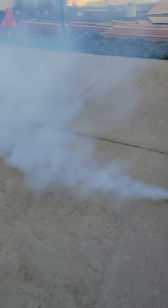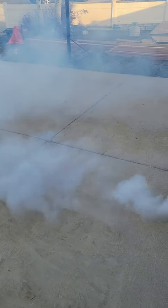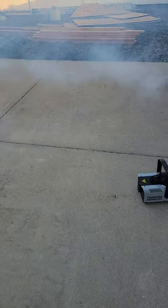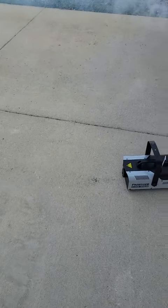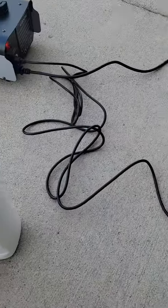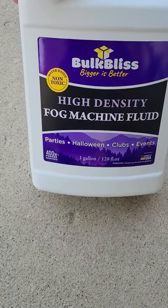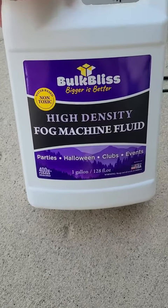I could definitely use that outdoors. It's just thick enough that you can't see too far ahead of you, but at the same time thick enough that trick-or-treaters can make it all the way up to the door. It does mention on the bottle that this is for 400 watt and above fog machines, so definitely keep that in mind when you're picking out your fluid.